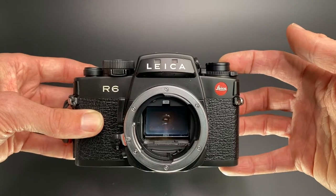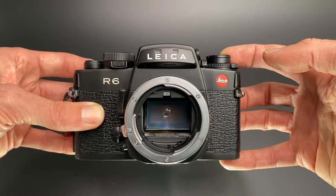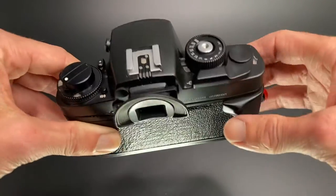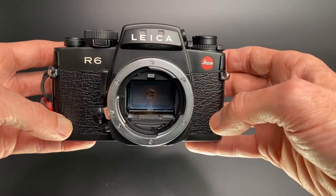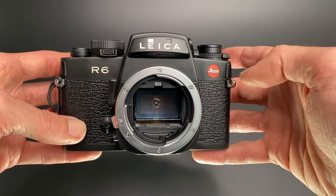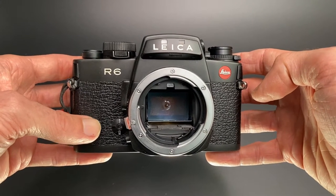Hello, welcome back. Matt Osborne here from MrLeica.com. In this video we're going to look at the Leica R6, which is a 35mm SLR Leica film camera. I'll try to cover some of the basic features and then, probably more importantly to a lot of you, I'll try to explain why I choose to use the Leica R6 rather than a Leica M camera or a Nikon SLR camera.